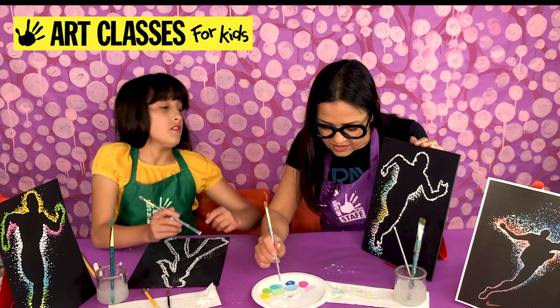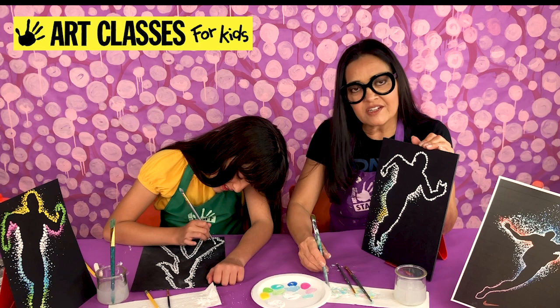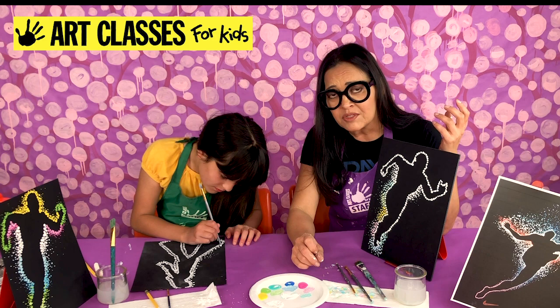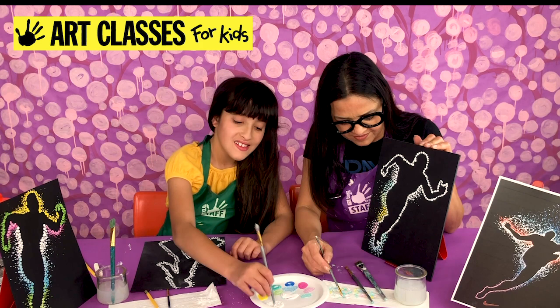Now I'll do turquoise with white again and start repeating the colors. This artist, Taratier Maxime, has made a lot of images with this sort of glowing silhouette. His athletic ones are really fascinating. He also does objects — like he did a diamond ring where the ring and the stone were all glowing around it too. You can do this technique to anything.